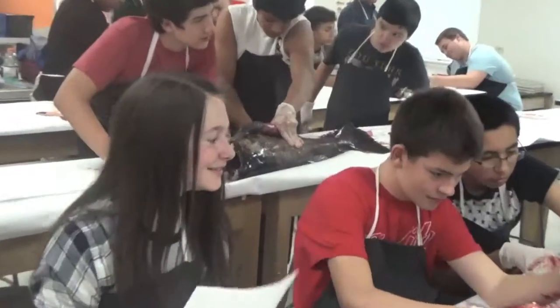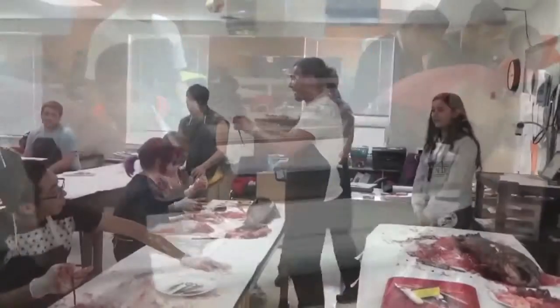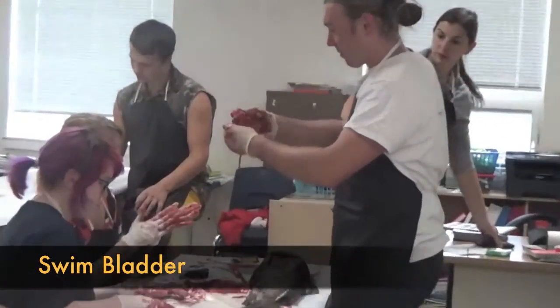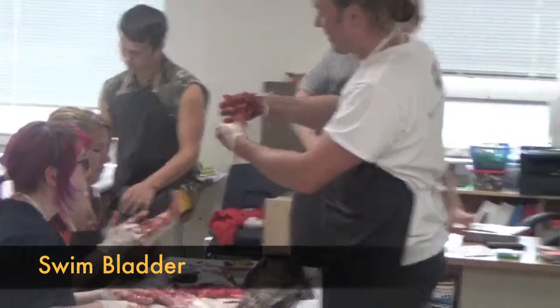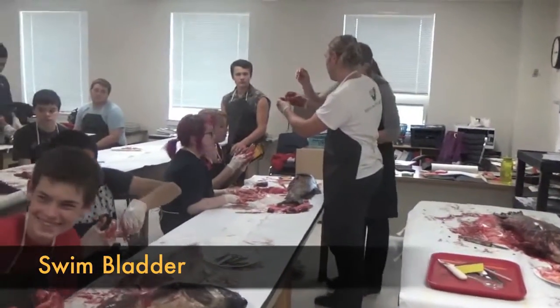Where is the heart closest to? The gills. That makes sense — our hearts are close to our lungs, and theirs are close to their gills. This is an example of it right here, though we may have damaged it in the process.